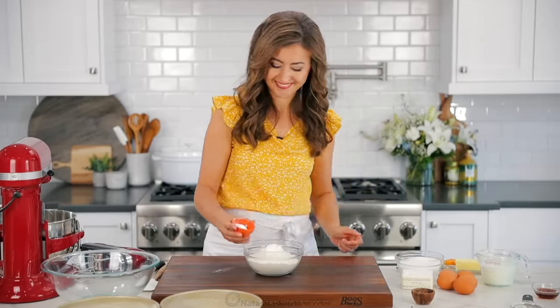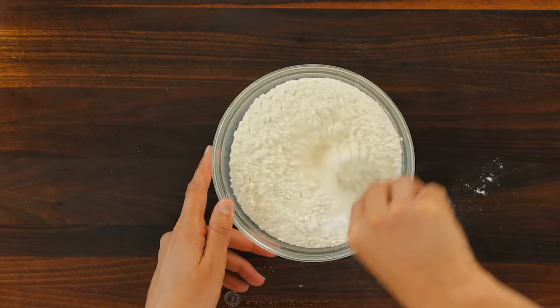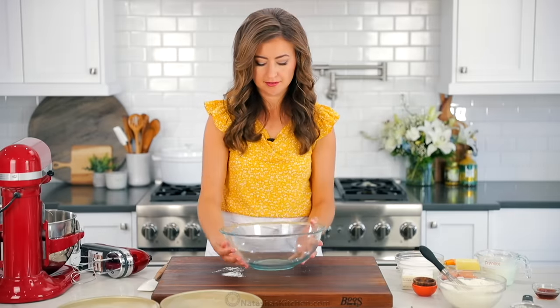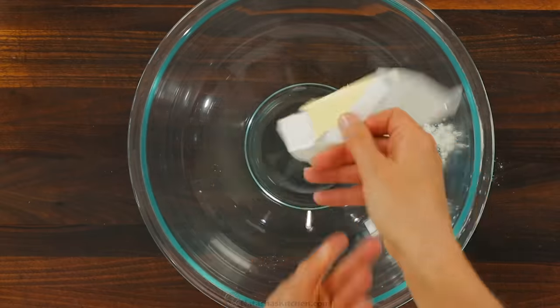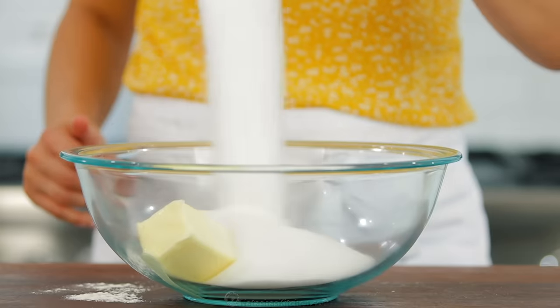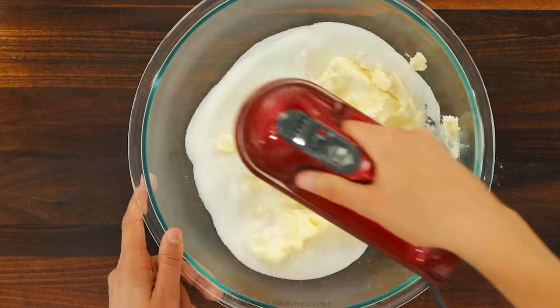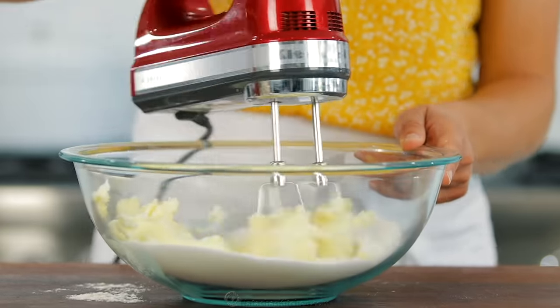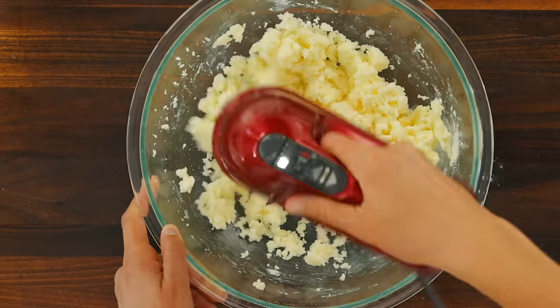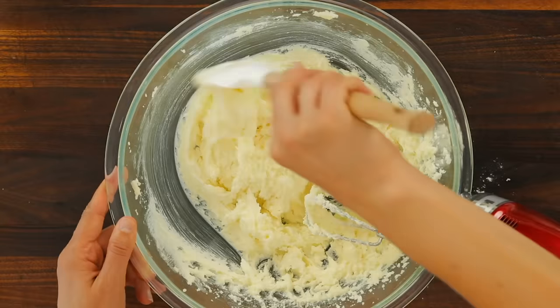In a medium bowl, whisk together two and a half cups of flour, one tablespoon of baking powder, and half a teaspoon of salt. Set those aside. Now in a large mixing bowl, beat together one cup of unsalted butter with one and a half cups of granulated sugar. Beat that on medium high speed for five minutes or until the mixture is thick and fluffy, and scrape down the bowl as needed.